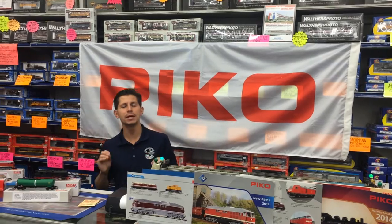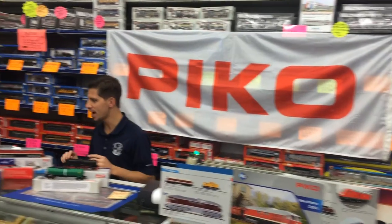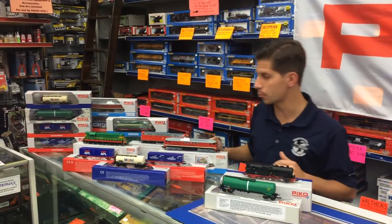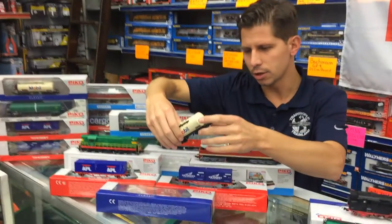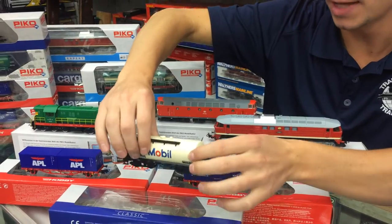Hi, I'm Ken Bianco Jr. and welcome to Train World TV. Today we're going to go into Pico HO Freight Cars — I just got a shipment. We're starting to get some more Pico HO Freight Cars in, and look at the detail. Just very well made. This is the classic line of Mobil tanker.